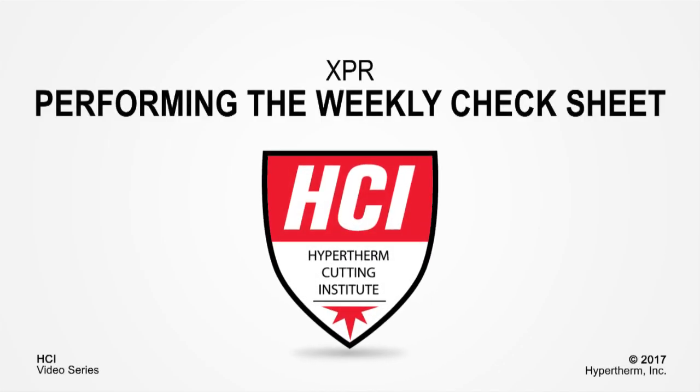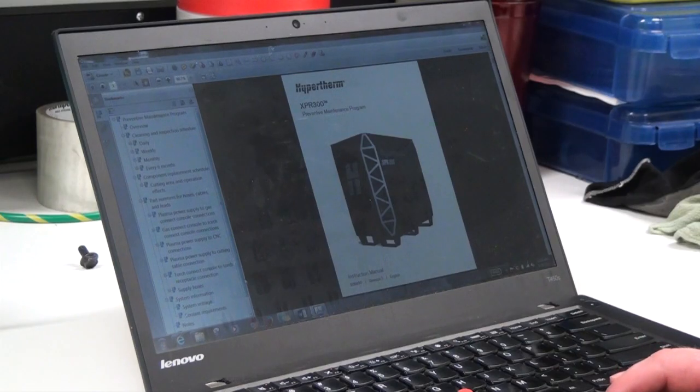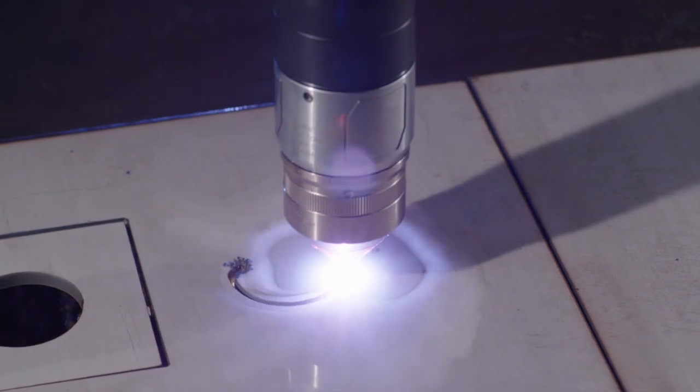Welcome to the Hypertherm Cutting Institute XPR Weekly Check Sheet informational video. This short video will cover the steps that need to be taken to complete the XPR Weekly Check Sheet. By performing the weekly checks, you can be sure to find small problems before they impact production. These checks also help ensure good cut quality and longer problem-free operation.